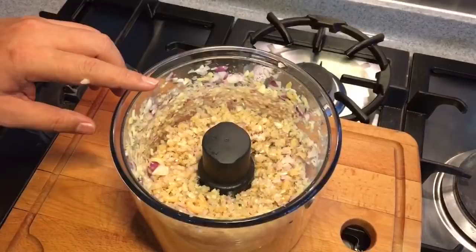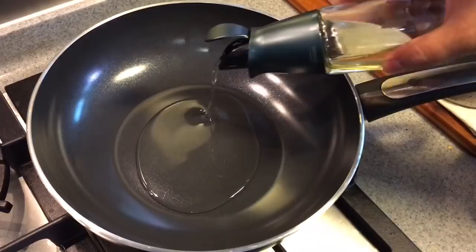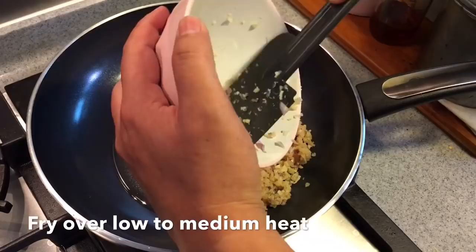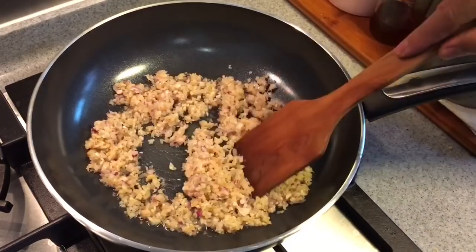Once we've achieved this texture, it's time to fry the chilli. Heat up a pan and pour in around 2 tablespoons of oil — we need oil to make this chilli fragrant. Pour in first the shallots, garlic and dried shrimp mix. When you're frying this chilli, it has to be on low or medium heat. Don't put it on high heat, otherwise you will burn it very easily. I'm just going to slow fry this until it becomes fragrant. Try to stir it often, otherwise you might burn it very easily.